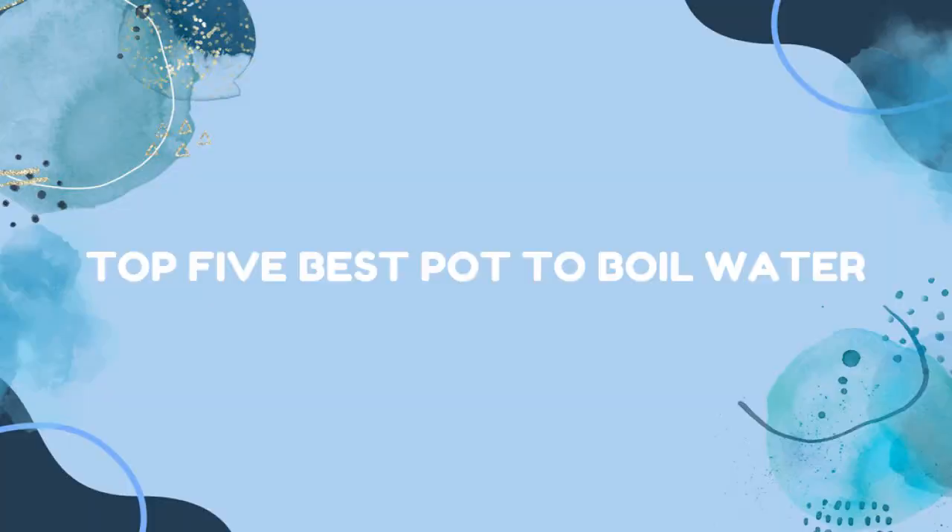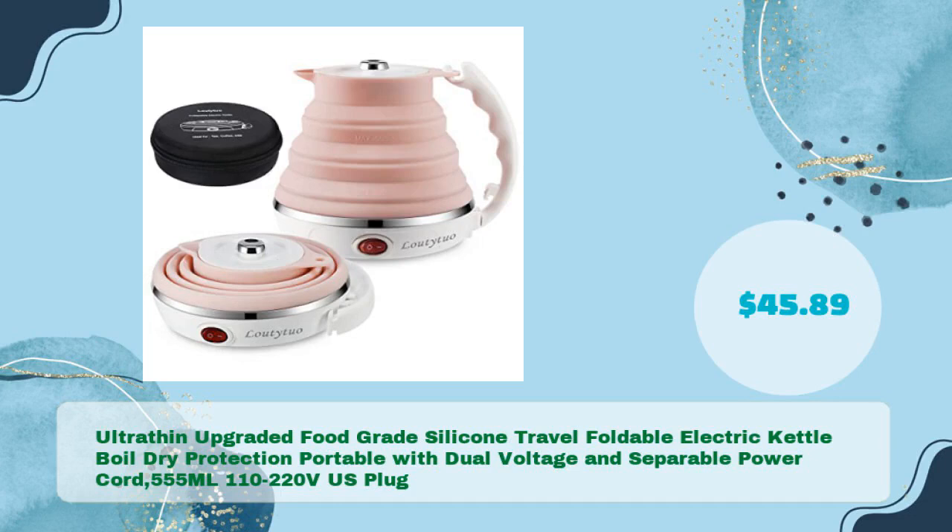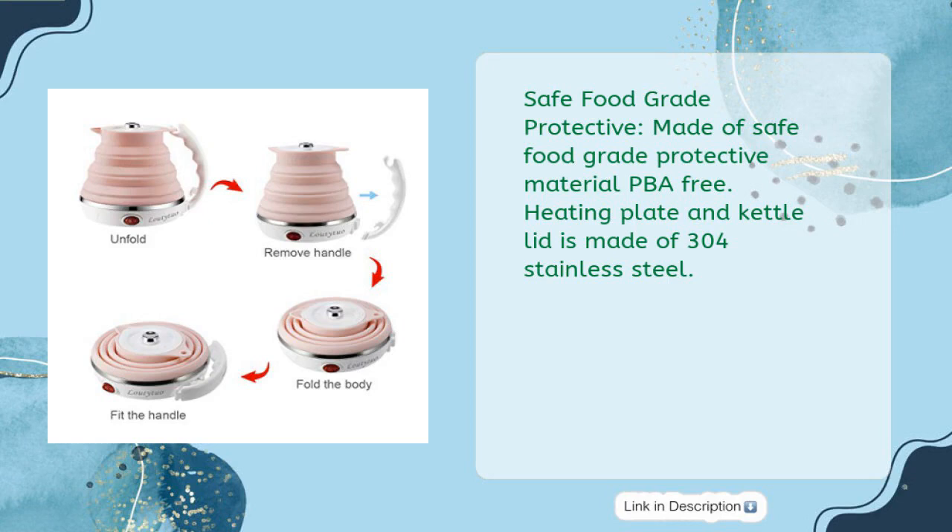Top five best pots to boil water. Number one: ultra thin upgraded food grade silicone travel foldable electric kettle with boil dry protection, portable with dual voltage and separable power cord, 555 milliliters, 110 to 220 volts, US plug, in just $45.89.